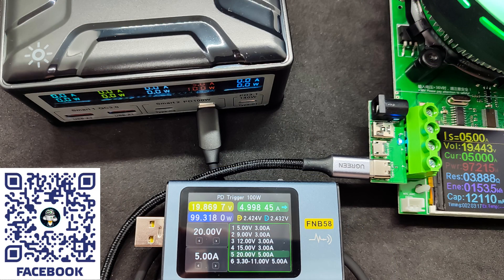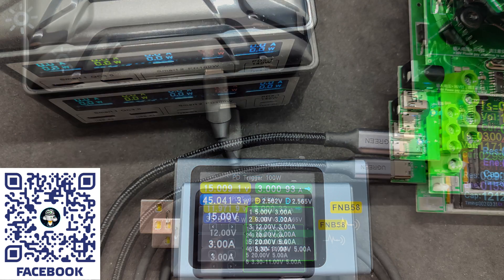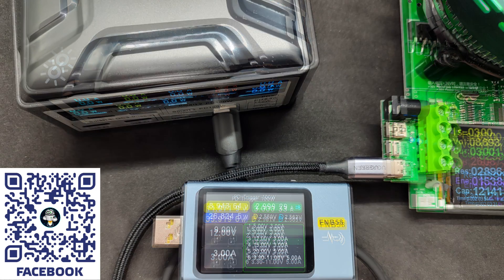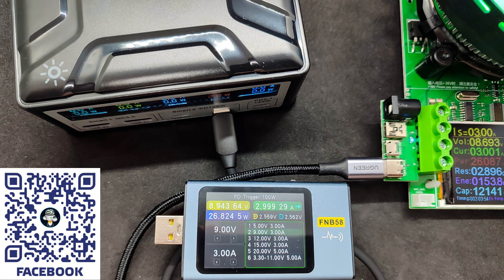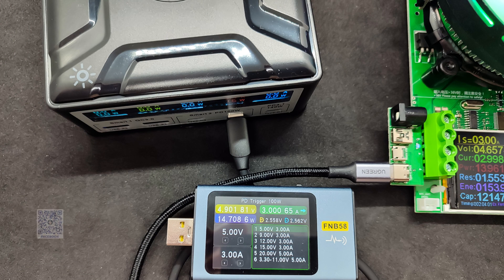Now for the Type-C2/C3 ports — they're identical, so I'm testing only one. Maximum power is 100 watts, 20 volts, 5 amperes. The station screen shows 100 watts, which considering rounding is almost identical to the tester at 99.3 watts. At 15 volts, 3 amperes: 45 watts — practically reference values, with a slight drop on the first port. At 12 volts, 3 amperes, the tester records a barely noticeable voltage drop. At 9 volts, 3 amperes, it corresponds to declared and is slightly better than the C1 port. At 5 volts, 3 amps, slightly worse than the first port — but this is nitpicking, everything is within normal limits.